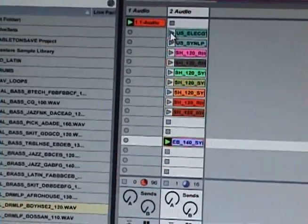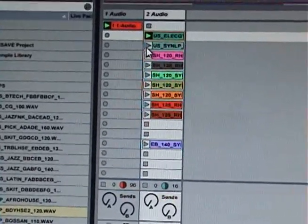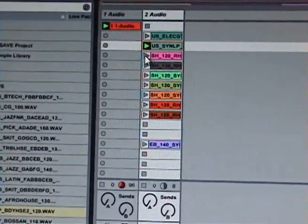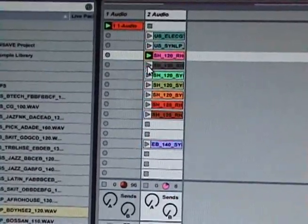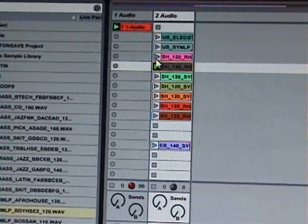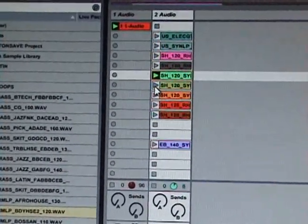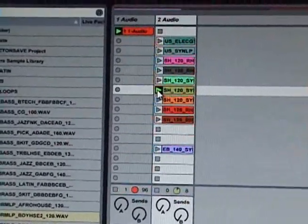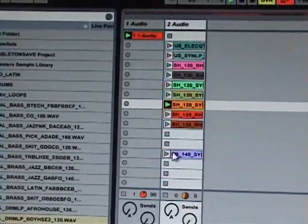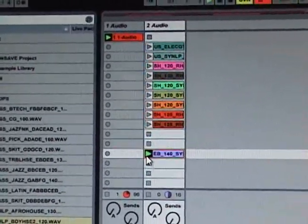Let's hit some funky jazz in there now. Just randomly firing stuff — do this until you find something you like how it sounds. Alright, good luck making beats.